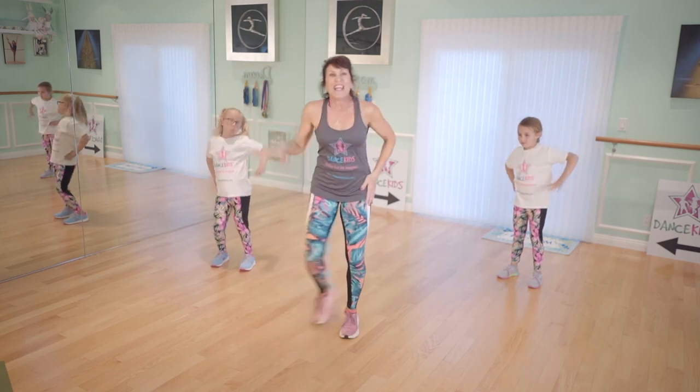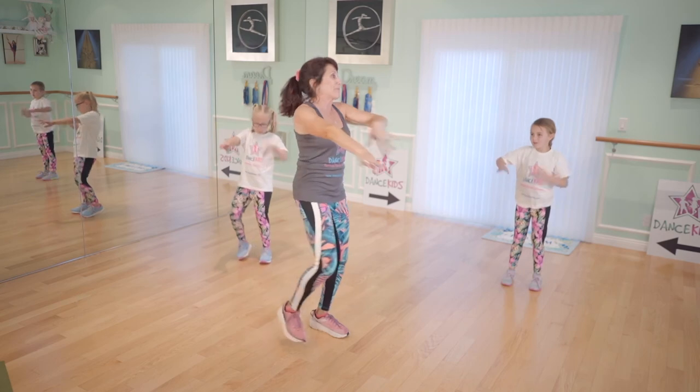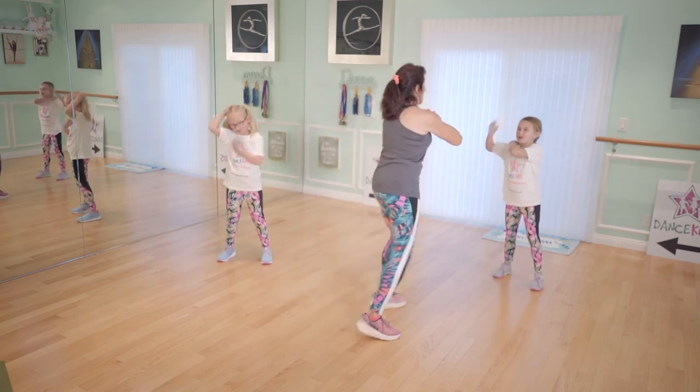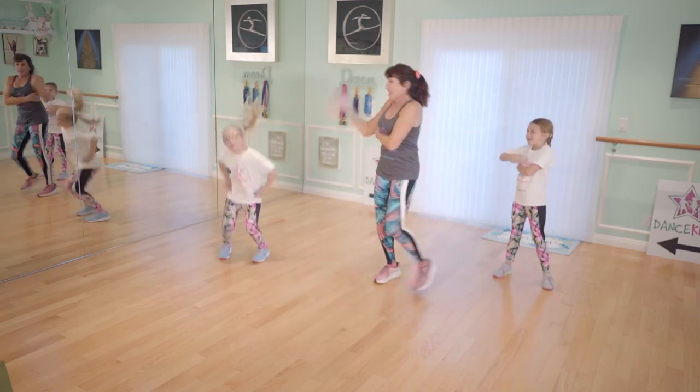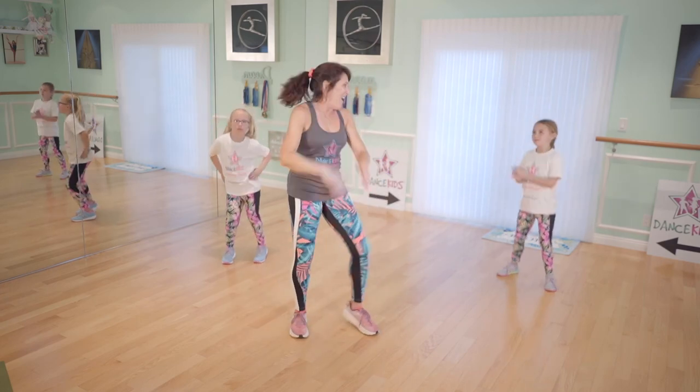And waist, waist. Hip. Wiggle, wiggle, wiggle, wiggle. Oh my gosh, I can't stop doing it — it's like a wind-up toy. Wiggle, wiggle, wiggle. Alright everybody.